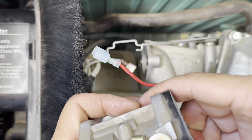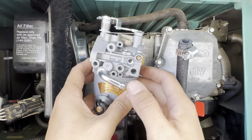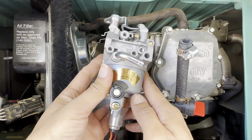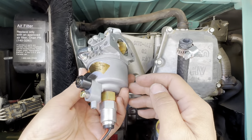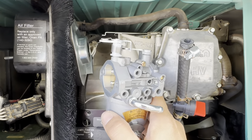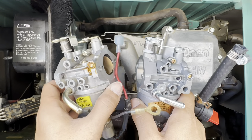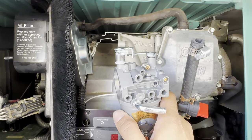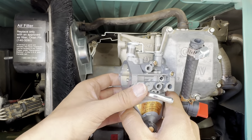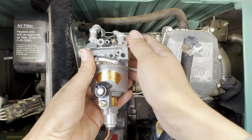Now I just need to take this off because I need to reuse this black piece. It is sealed — that's lovely. I'll be back. I took off that gasket piece on the old carburetor. Now I've got to put everything back together again with the new carb.